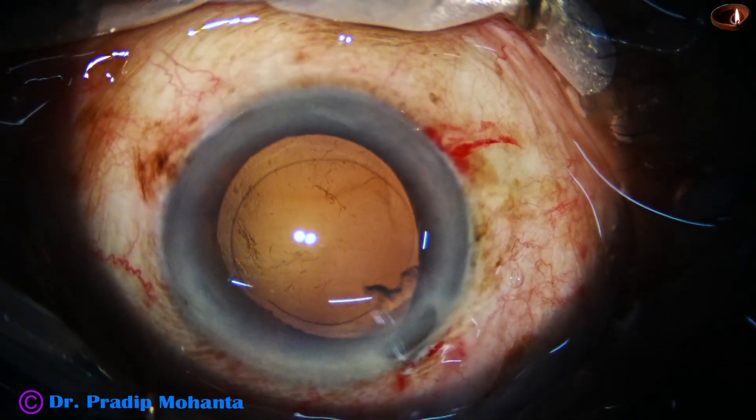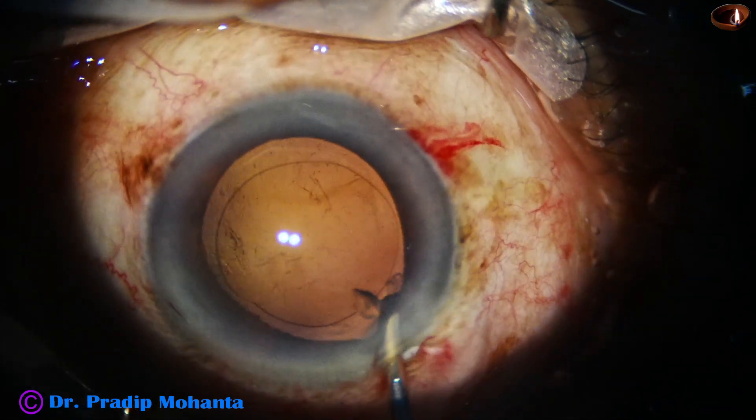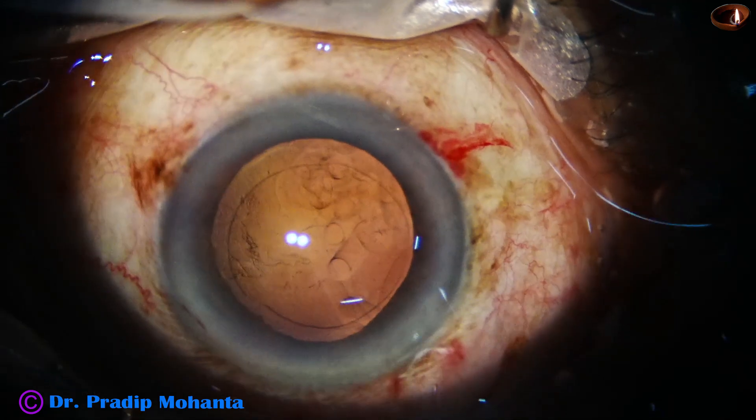There is a little bit of prolapse of the iris, so the iris may be a bit floppy.